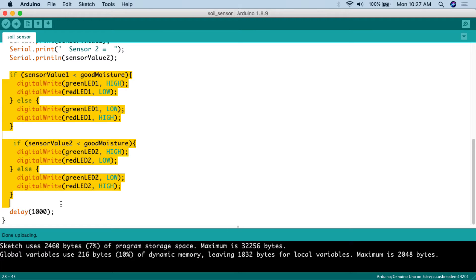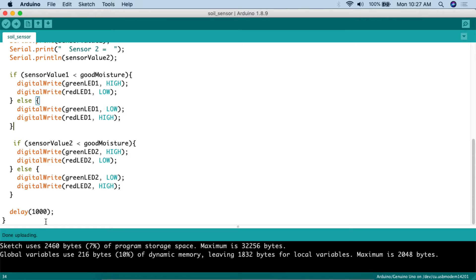Then the LED logic: if sensor_value_one is less than good_moisture, we digitalWrite green LED one HIGH and red LED one LOW — turning the green LED on. Else, we digitalWrite green LED one LOW and red LED one HIGH — turning the red LED on. The same logic follows for sensor two: if sensor_value_two is less than good_moisture, green LED two goes HIGH and red LED two goes LOW; else green LED two goes LOW and red LED two goes HIGH. Then we delay for one second.